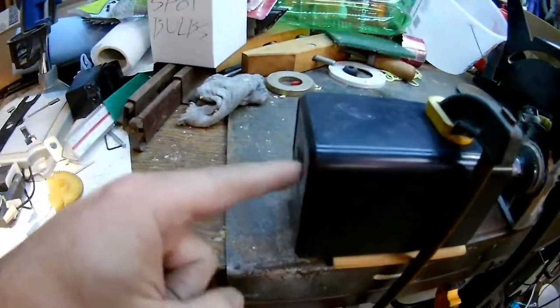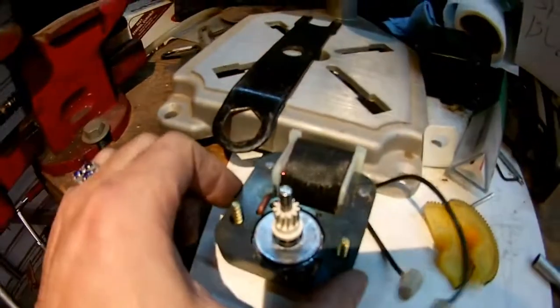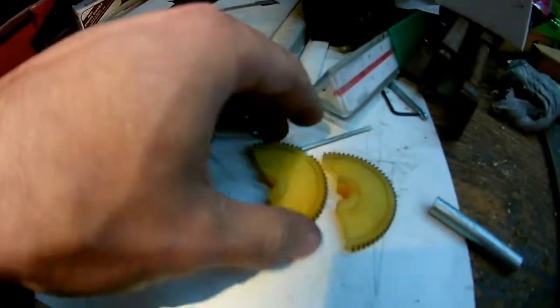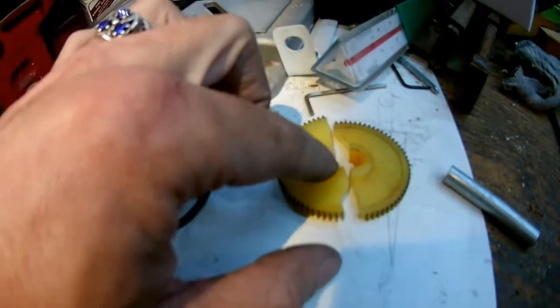Okay, so this is so dumb, but it makes me so happy. I have this little pencil sharpener thing, and the motor inside works fine, but the gear busted. And I was like, I could fix the gear, or maybe I could make a new one.